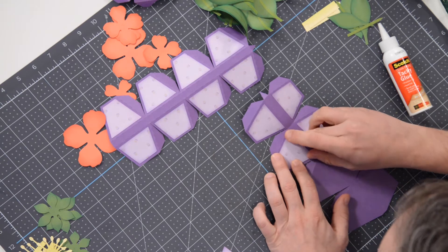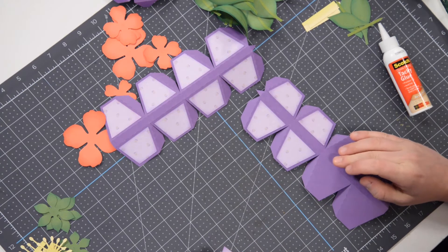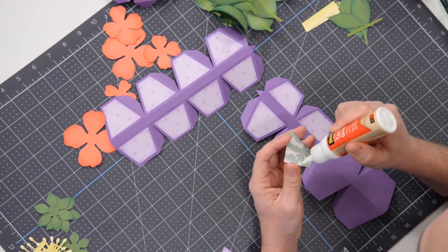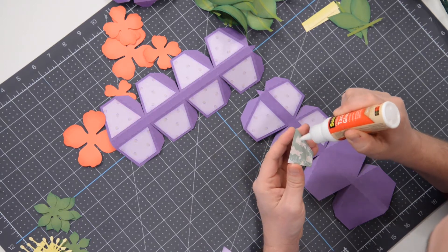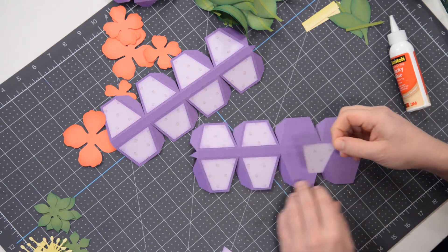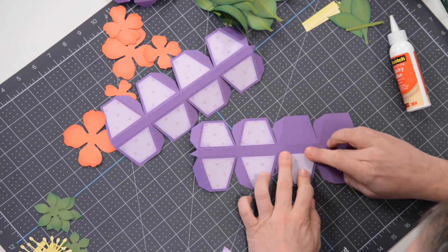Very simple. And with this one, because of its shape, we do need some floral foam in there. We're actually going to put that in before we close it up. I'll show you how that works here in just a moment because we are going to do that momentarily.